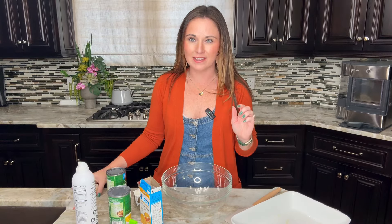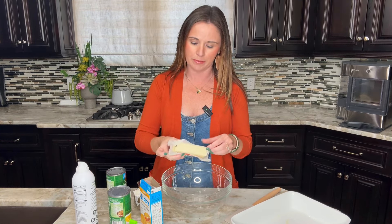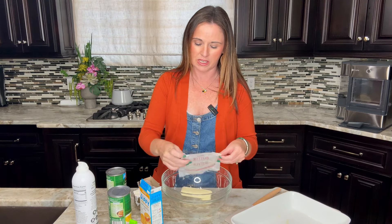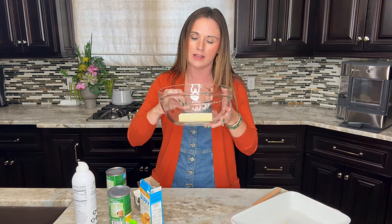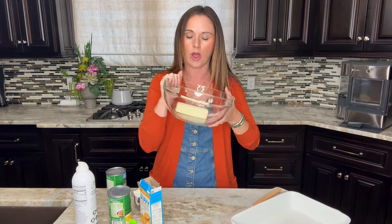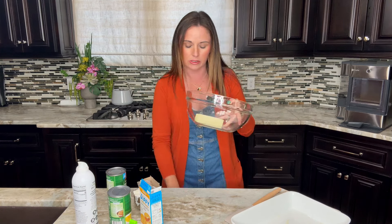Now we're going to get the casserole ready. First, we're going to melt some butter. You need a half a cup of butter, which is essentially a stick of butter. I'm going to melt this in the same mixing bowl just to save dishes. Make sure you use a microwave-safe bowl and use a large enough bowl to add in the other ingredients. Heat it in the microwave in 20-second intervals until it's melted.